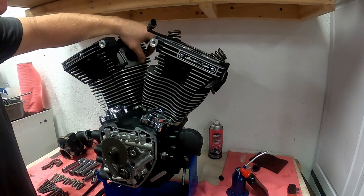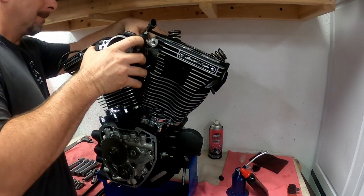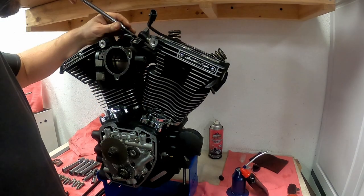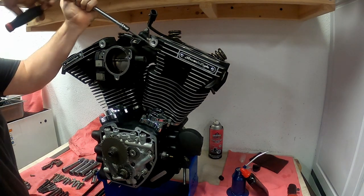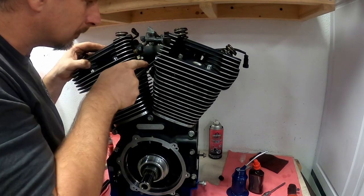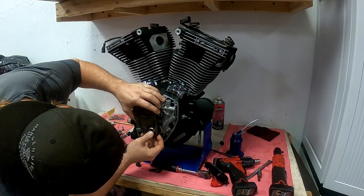Now I'm going to get the manifold installed. Put the two bolts in the back first so that the manifold flanges can index under them, then install the front bolts. It's a quarter-inch Allen, so I have a ball Allen on a socket to tighten those down. For the rear, we use five-sixteenths 18 six-point bolts, so we can use an open-ended wrench to tighten it down.